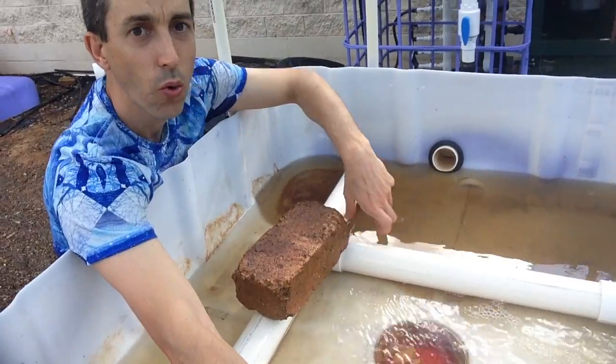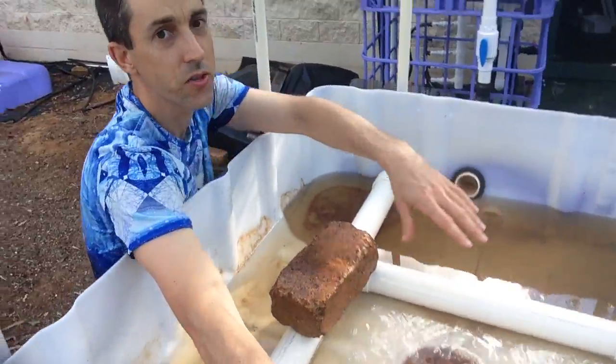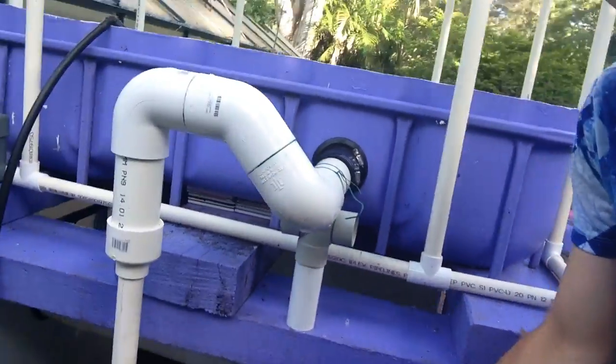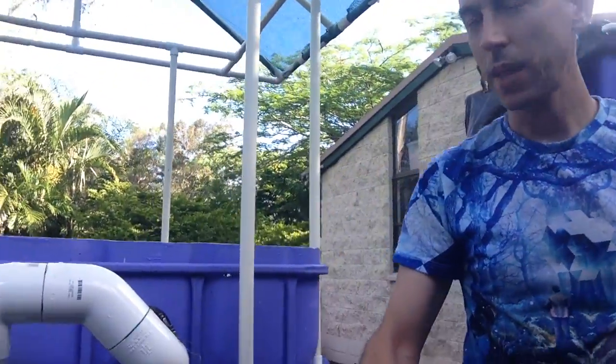What just happened was all the air was being sucked in through there, and that's the amount of water that's left — the siphon has stopped. You can see here that the siphon has stopped. So that's the basics of how the U-siphon works.